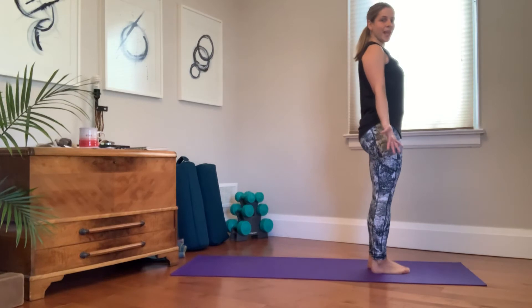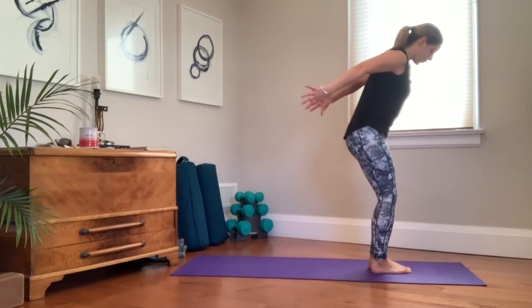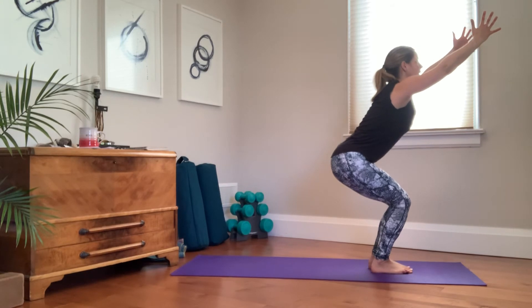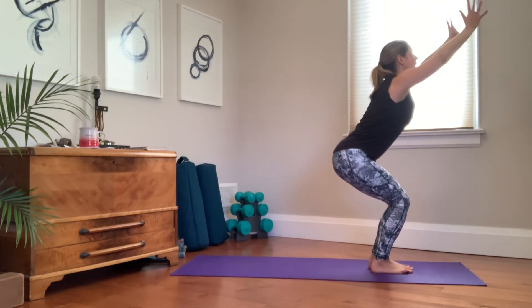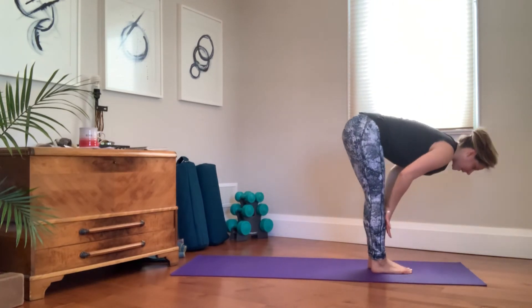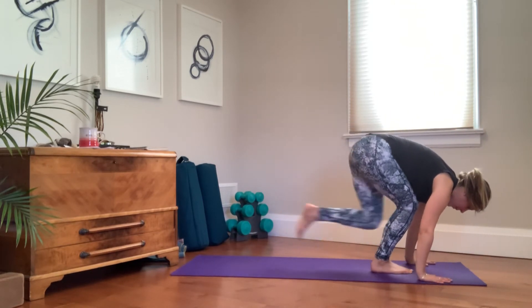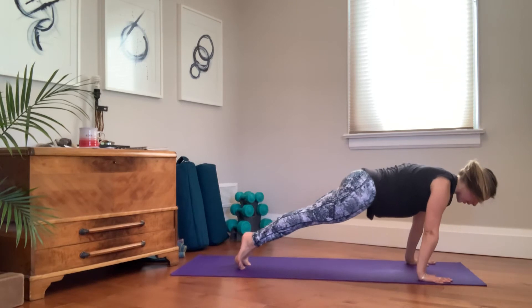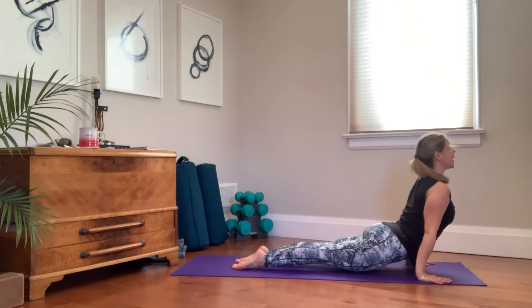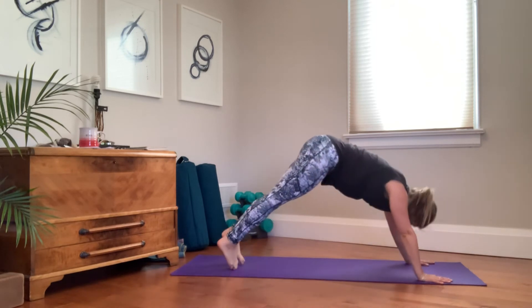Moving on to sun salutation B. Toes touch or hip-width apart — you're sitting back and down into chair pose, taking an inhale here. Weight is in the heels, sit back and down. Exhale, fold over the legs. Inhale, lengthen the spine. Exhale, plant the palms, step or hop to your plank or to chaturanga. Exhale, lower. Inhale, up dog or cobra — your back bend. Exhale, down dog.